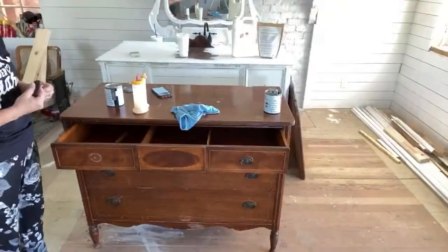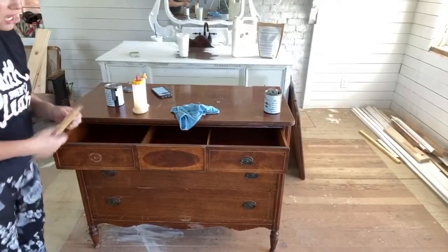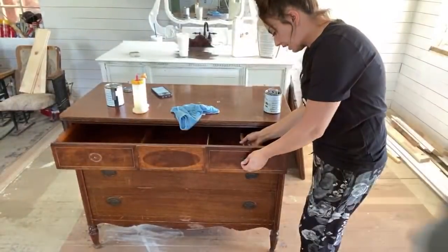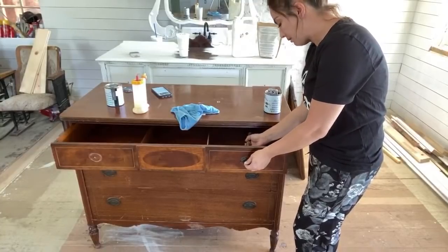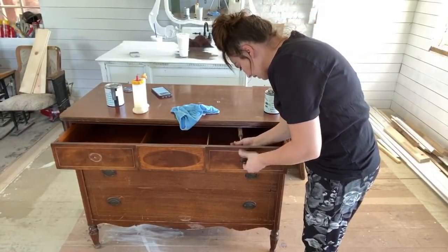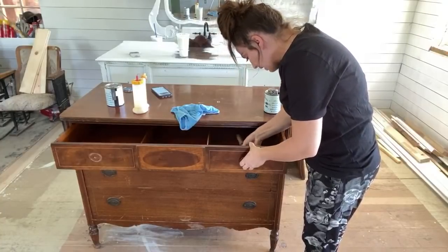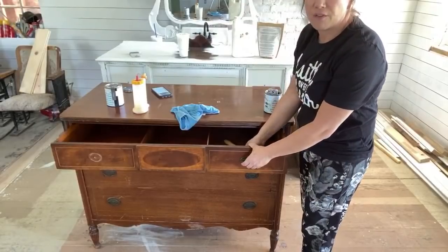We go live every Wednesday at 10 a.m. Mountain Time for Waste Not Wednesday. We usually show you guys taking junk or repairing something that was going to go in the garbage. The lady said, I have a mirror, it's kind of broken up so I didn't put it in a listing - would you want it? This is actually just going to go in the shop. We've been making a lot of vanities from old dressers.